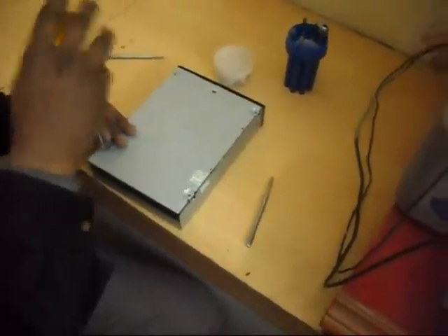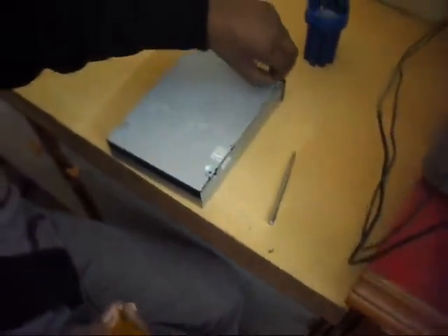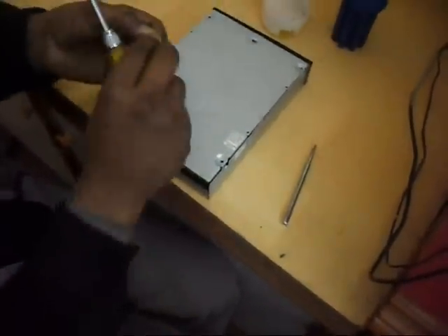Yes, now this CD writer is ready for using. So there is no need to buy a new CD writer. You can use it. This is a very simple process and you can clean the CD writer at home and then use it. Okay, thank you very much.